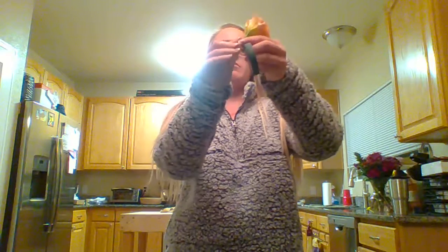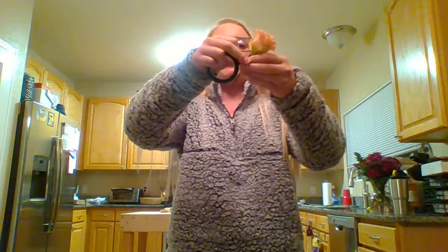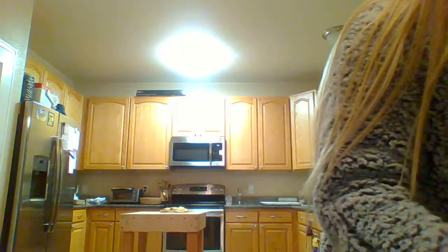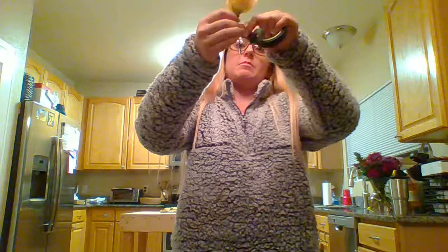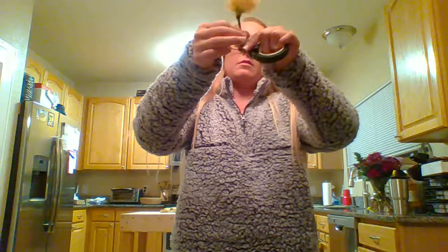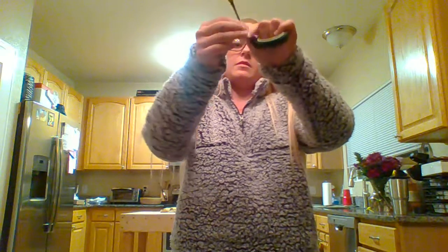Then you're going to take your floral tape and wrap the wire and the flower stem. You have to wrap it tight — the tape sticks to itself, not to the flower, so if it's not tight enough it won't stay. I've got it wrapped around the base of the flower, and then you just wrap it down around the wire and the stem. Make sure it's tight. So that's prepping our flower.